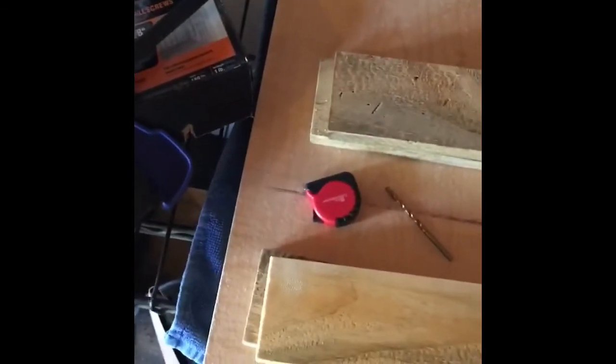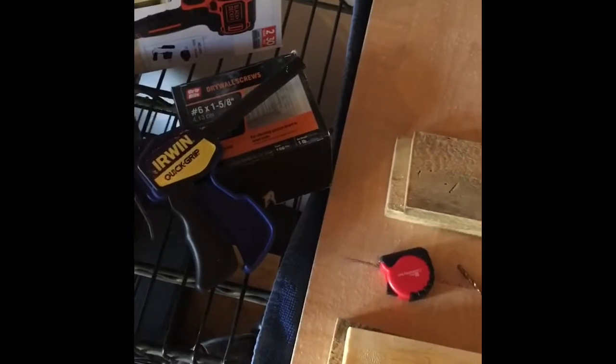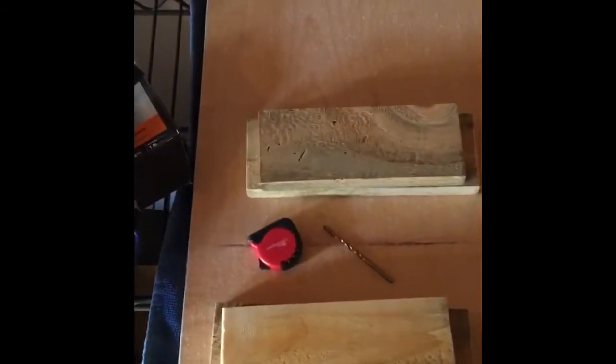Got our drill bit ready — it's just a little bit smaller than what our screws are, may even drop down one more size. Then I'll have another drill bit that's going to be a little bigger so the screw head can countersink down and we won't have any screw head sticking up — helps keep from any injuries happening. I've got my clamps ready, did kind of a test run with it, and everything seems like it's going to line up just right.